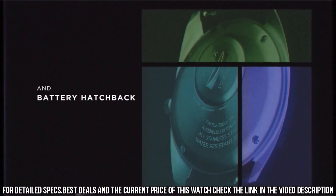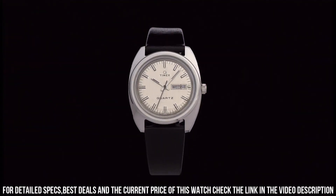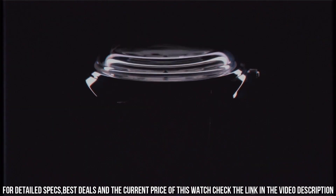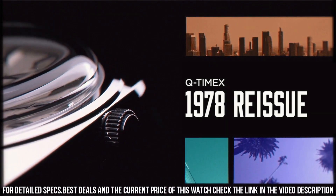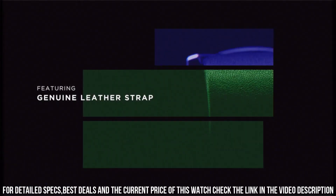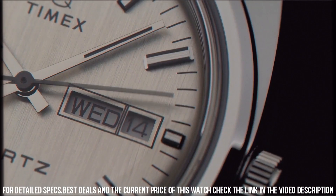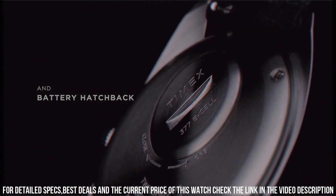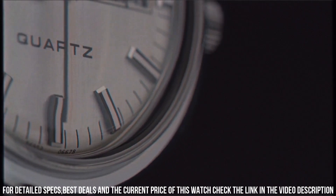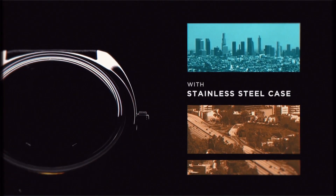This throwback dress watch design draws upon California cool and an era of wristwatch design that changed everything. Item shape: octagonal. Dial window material: acrylic. Display type: analog. Clasp: buckle. Case material: stainless steel. Case diameter: 37mm. Case thickness: 12mm. Band material: leather. Band size: men's standard. Band width: 20mm. Band color: black. Dial color: silver. Bezel material: stainless steel. Bezel function: stationary. Calendar: day and date. Special features: bezel markings.